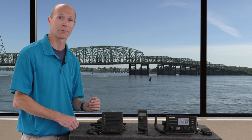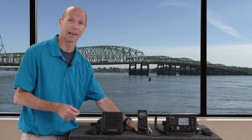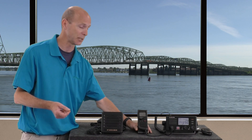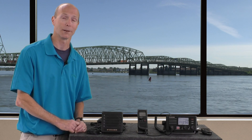My favorite accessory of the FM4800 is the fully functioning remote handset that can be used as a complete second station. We just installed one on a boat — let's go out to the boat to take a look at it and see how it works.